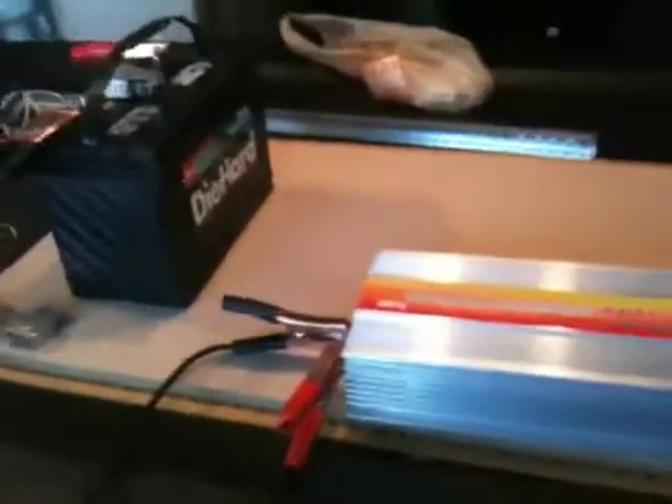Alright, this is just a quick video. I'm shooting this doing a test of my power inverter. I don't have my permanent cables yet, so I've temporarily hooked up some jumper cables to power the inverter, just off of a single battery.